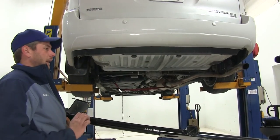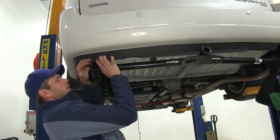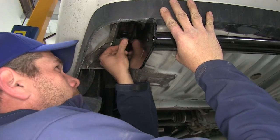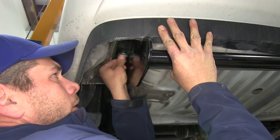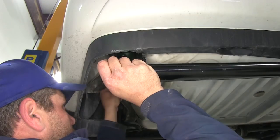With an extra set of hands, we're ready to raise our hitch up into position. We just want to get that side over the exhaust first, then bring our side up. It's just a matter of threading in our bolts with the flat washer and lock washer right up into the weld nuts we cleaned out. Once we've got one started on each side, we can let the hitch hang while we get the other hardware started.